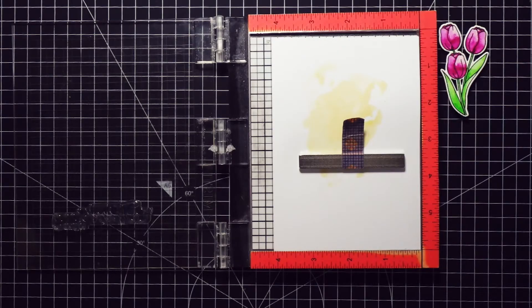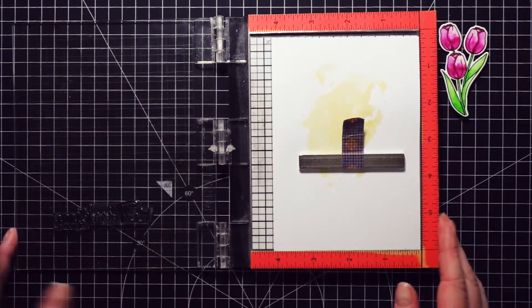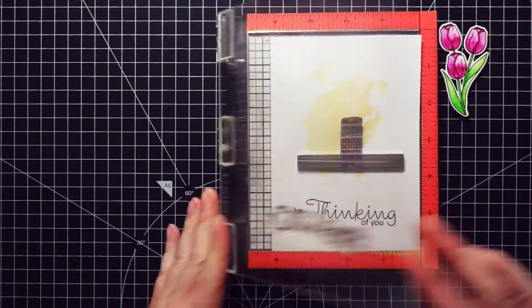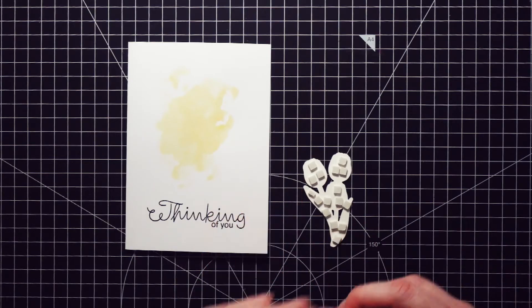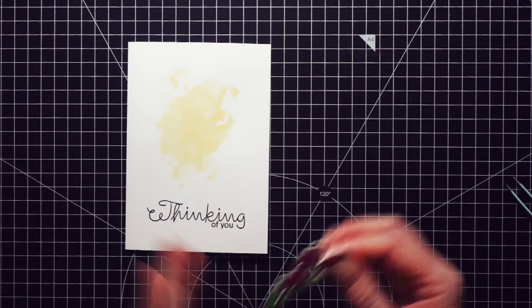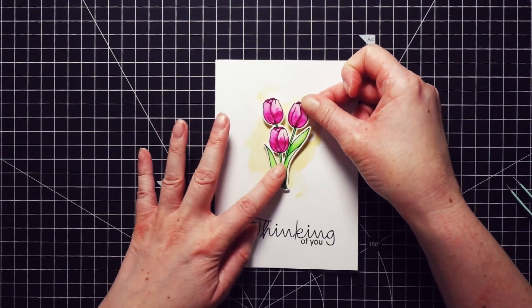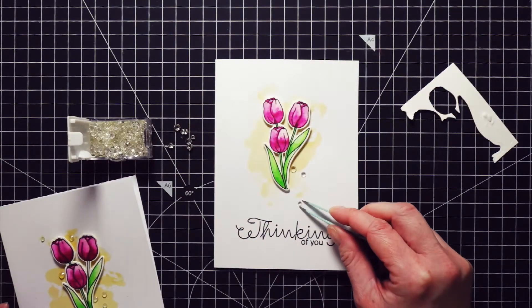Next I stamped the sentiment. I used the same stamp set I used on the other two cards I made this month, and I stamped it directly onto the card base using Versafine ink in onyx black. Then I adhered the tulips right in the middle of the yellow background. I used tiny double-sided foam squares to adhere it, so it's a little bit raised. And lastly — something I forget most of the time — I adhered a few clear jewels around the flowers.